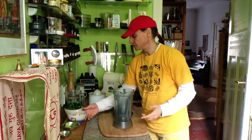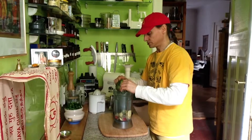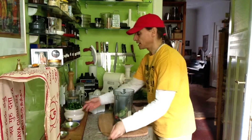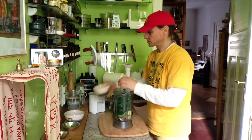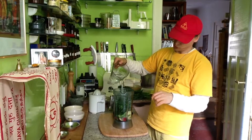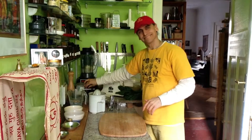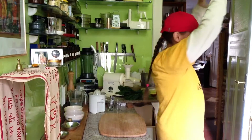So I put it all into my blender — the apples, the avocados, the lemon juice, and the salt — and top it all off with the spinach. I add some water to make it a nice soup, and off we go.